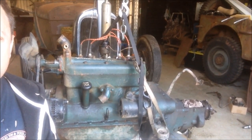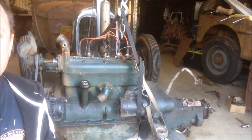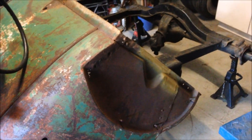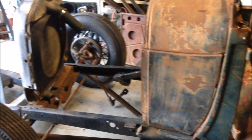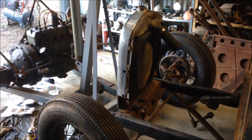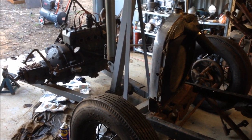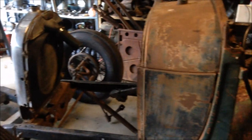G'day and welcome to the garage and part three of the pre-war dry lake racer build. Right now all I've got is a big mess of parts, and if you've got to do things properly you've got to have a plan. It's all well and good to have a plan in your head, but that can get a bit messy. So today I'm going to work on a list, go through some parts, and start making a little bit of structure and direction for where we're going with this build.